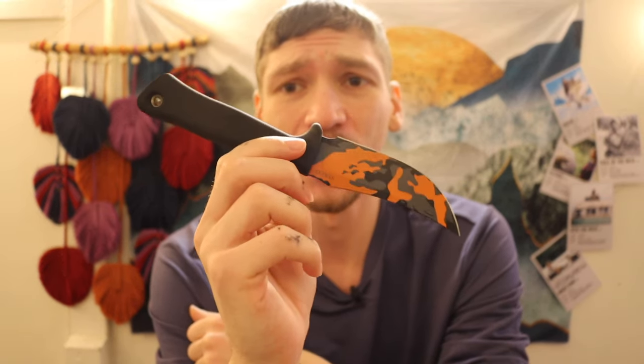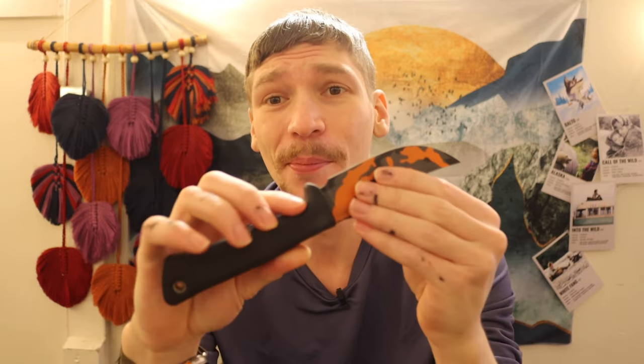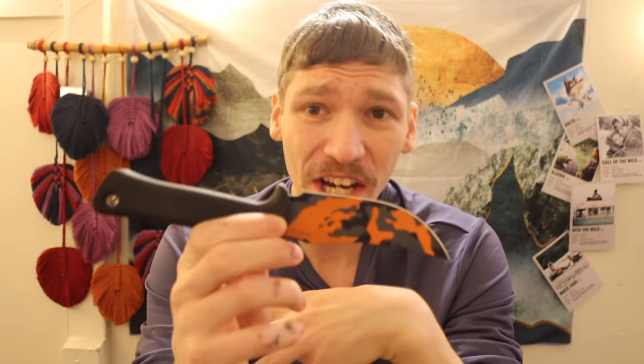There's not a whole lot of videos on Busey knives out there, and this company is kind of steeped in mystery. I've put a little bit of use on this knife, but I literally got it less than 24 hours ago, so I can't just take everything out into the wilderness and pound on it. This is going to be more of an overview.